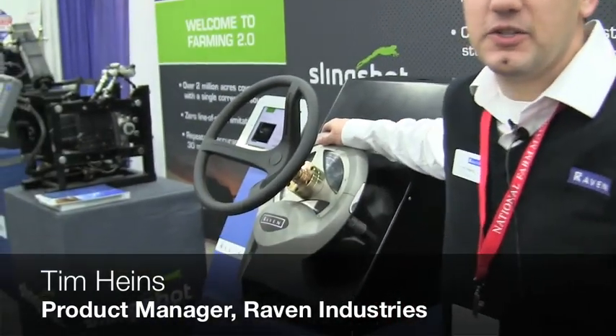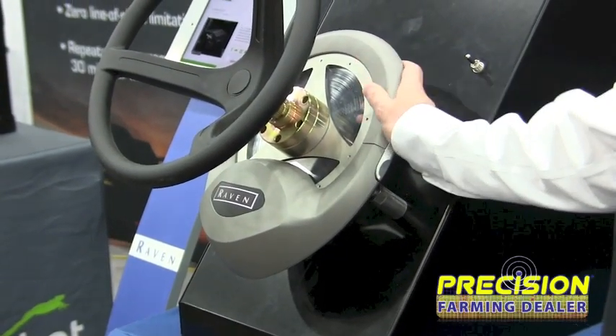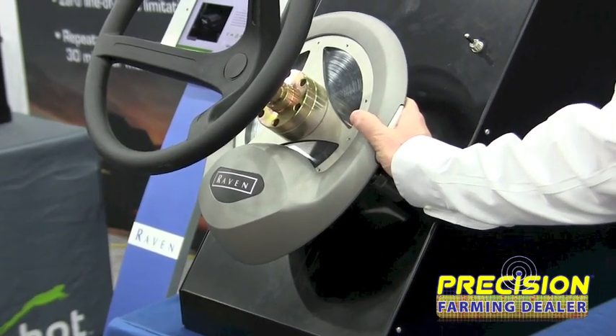Hi, my name is Tim Hines. I'm the product manager here for Raven Industries. We're introducing today our new SmartTrax MD product. It's our new mechanical drive system — basically the next version replacing our SmartSteer.